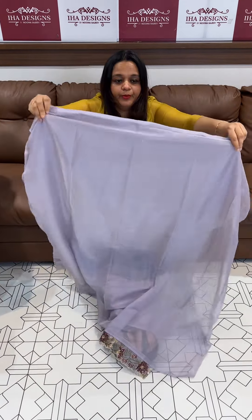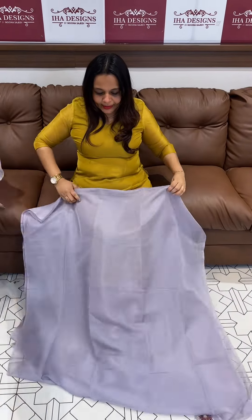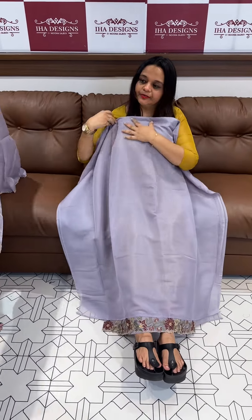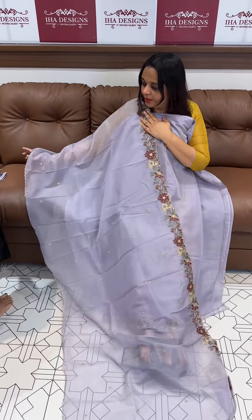It is a beautiful lilac tone — a very special lilac color with multi-embroidered dupatta. Try Zayidunoka.